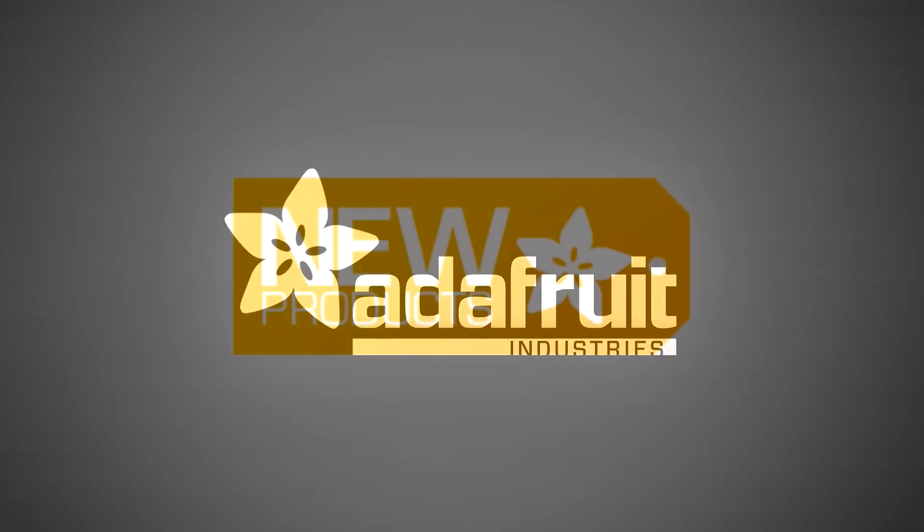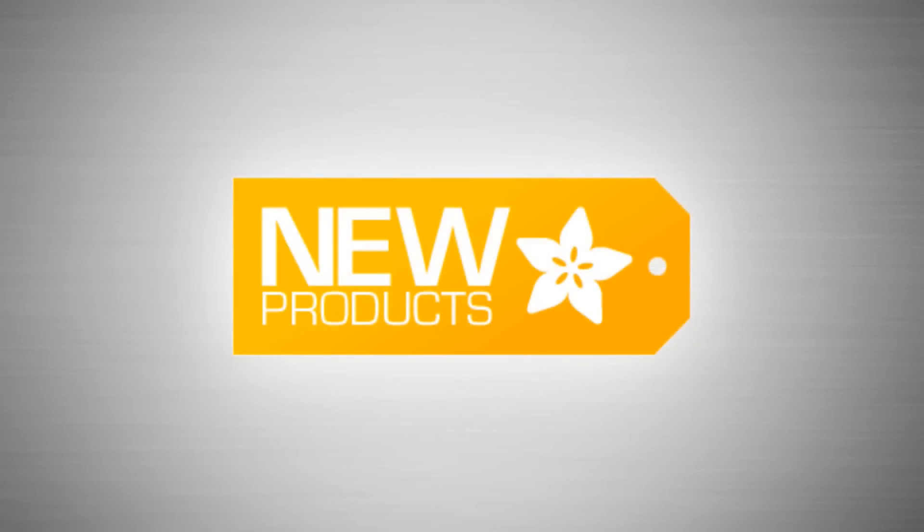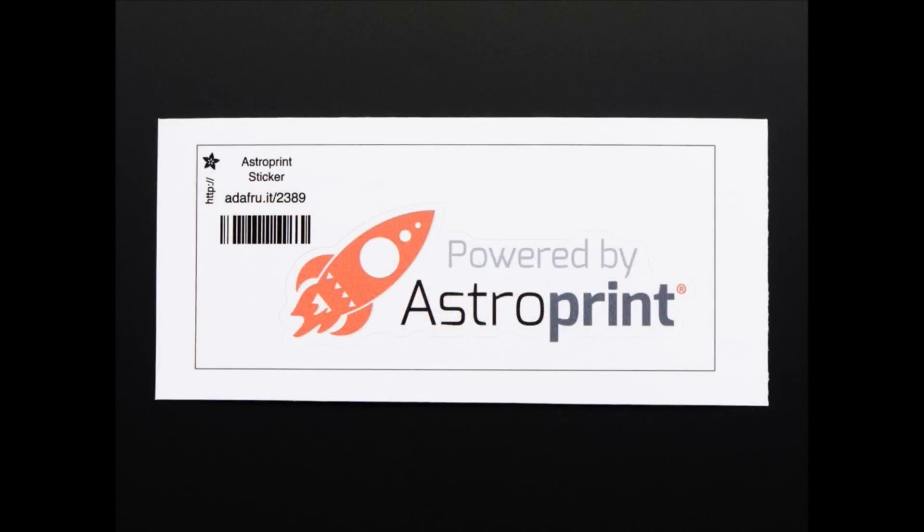It's that time. We have a lot, but we're going to get to it. I'll start the first one. This is a sticker because we're doing a pack. It's an Astro Print sticker.